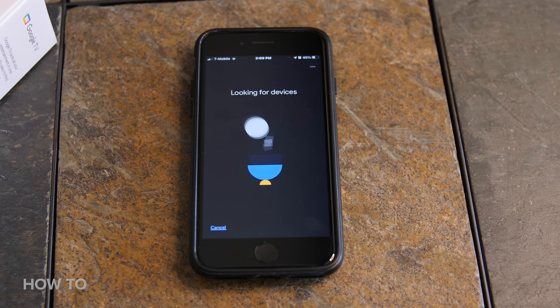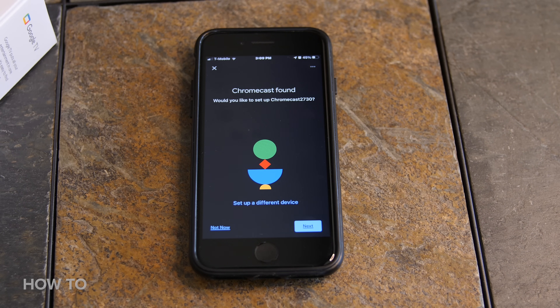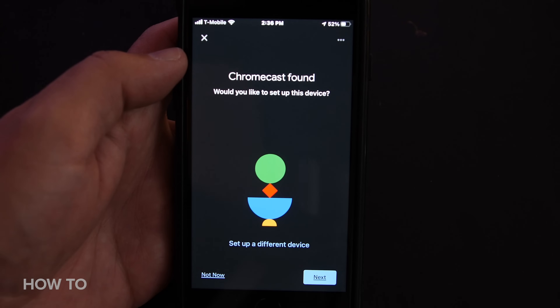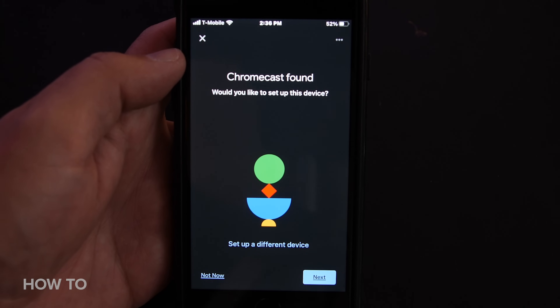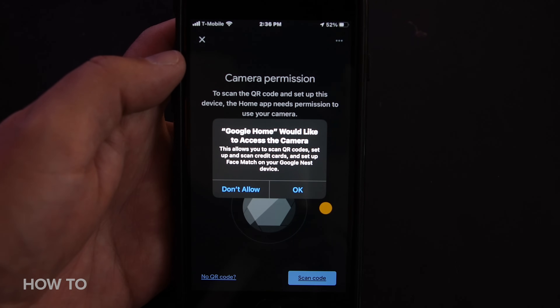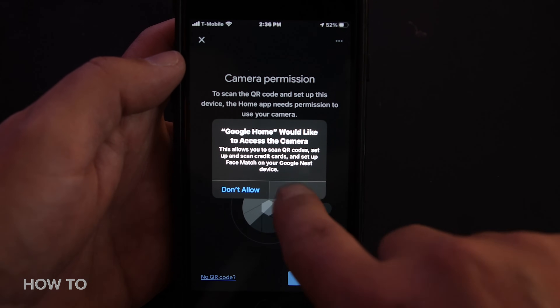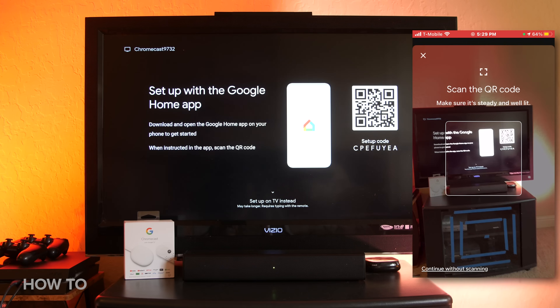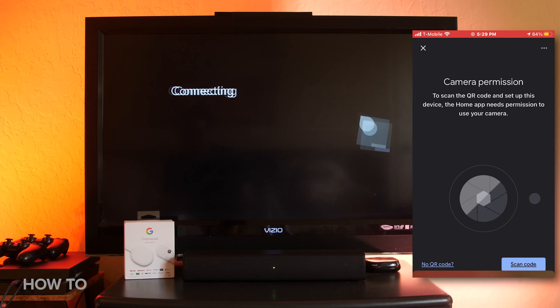Once it locates your new Chromecast, select the device that matches your Chromecast ID, which will be displayed on the screen next to a QR code. Click next, then give your phone camera permission to scan the QR code. Click next, then click scan code and give permission to access your camera. You will then be prompted to scan the QR code on the TV screen.